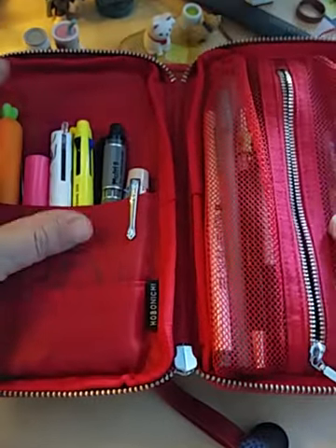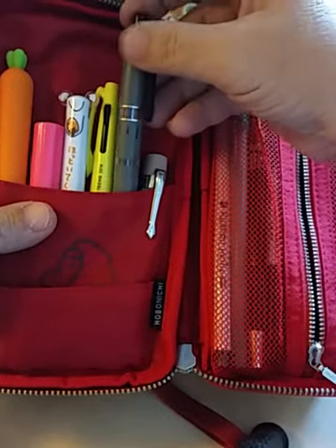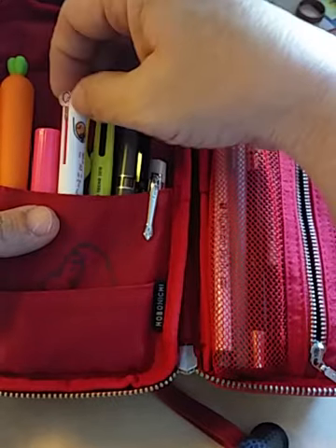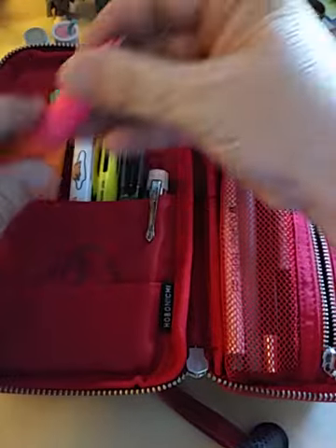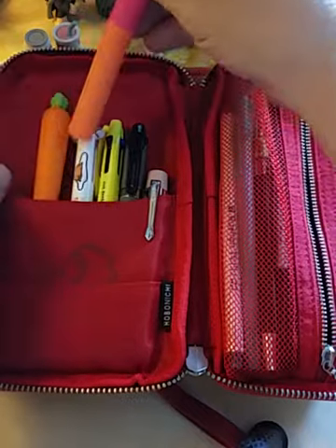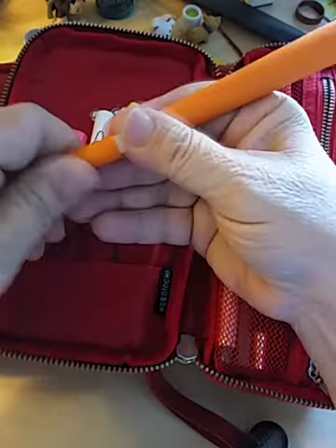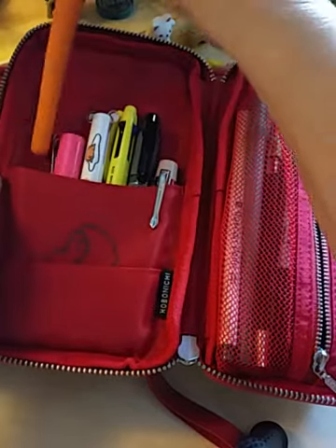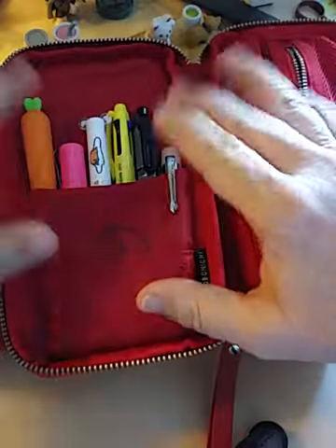I have my Kaweco fountain pen, my multi pencil colored pencil, a Bonichi pen, my Gudetama pen that I love, and my stick scissors — although I do have some better crafting scissors. One of my favorite gel pens is this carrot pen that I got as a freebie from an Etsy seller. Oh my gosh, I love this pen — it writes unbelievably awesome. Love that carrot pen.